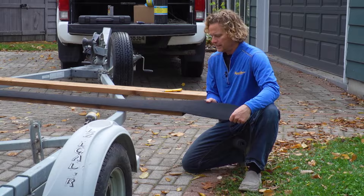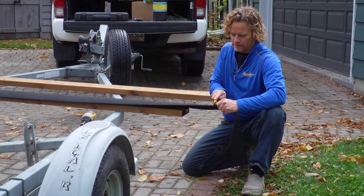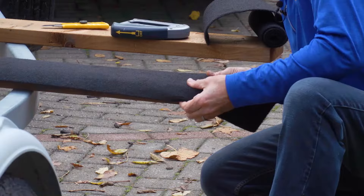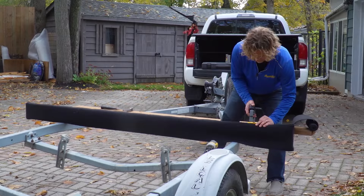I like to wrap the carpet around just a little bit to hold it on nice and tight — kind of mark it and do a quick cut. These are made of solution-dyed polyester, which means they'll resist mold and mildew and they won't fray or unravel like normal carpet might. It is so much easier when you can flip the bunk over and staple from above.